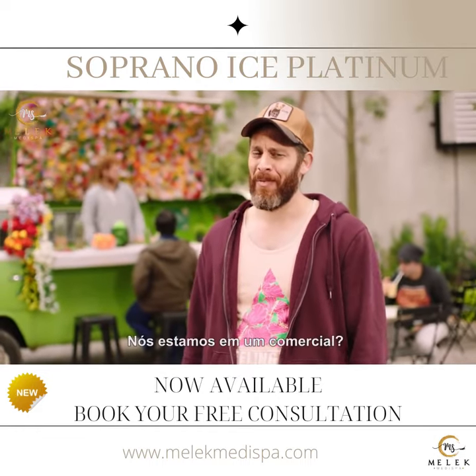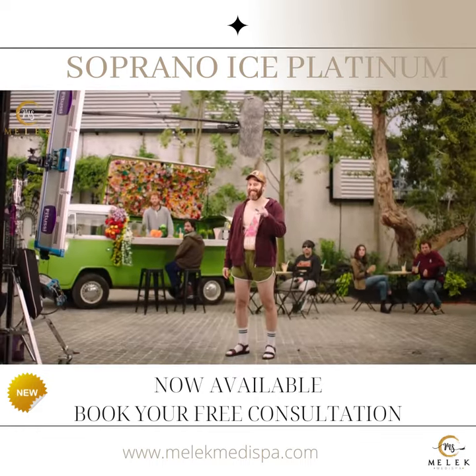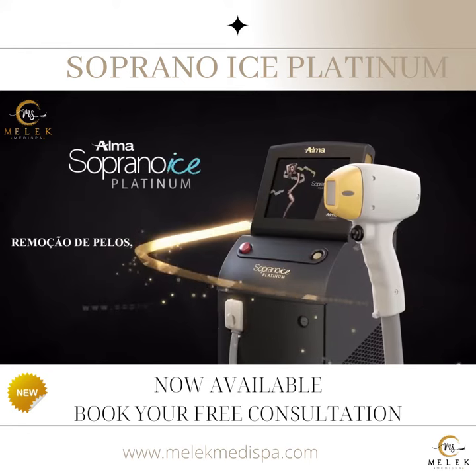Wait. Are we in a commercial? Soprano. Hair removal reinvented.